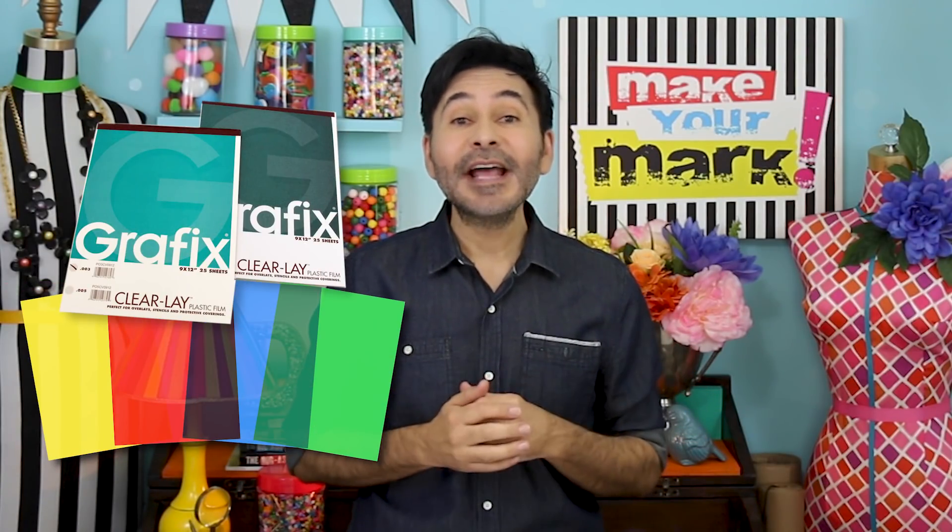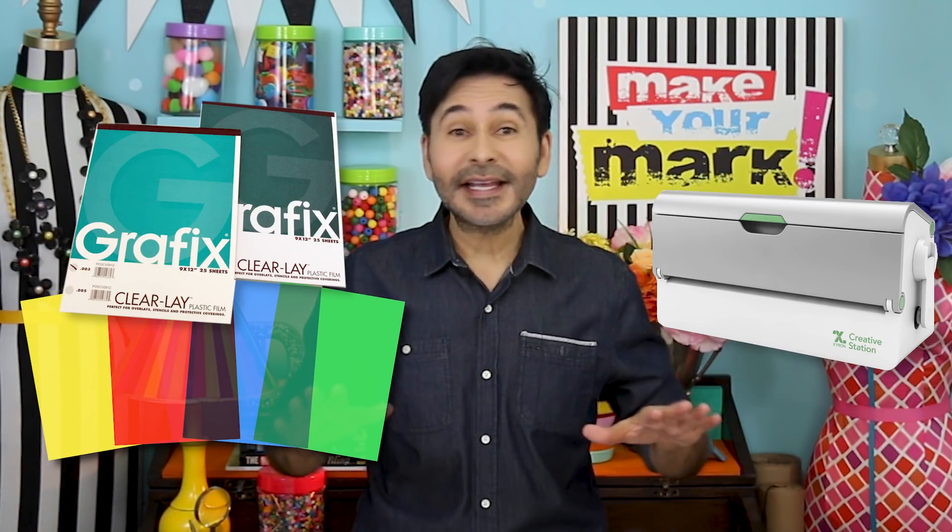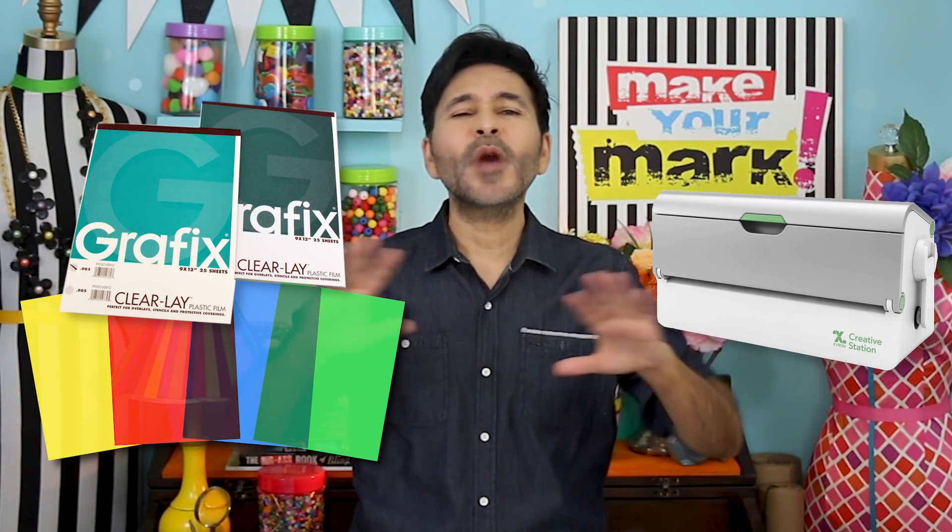Hey DIYers, I'm Mark Montano and today on Make Your Mark we are making a craft that's fun for the whole family. We're making a mobile that is also a sun catcher and we're using Graphics Clearlay and my Xyron Creative Station. This thing catches the light like crazy and it casts rainbows everywhere the sun shines.